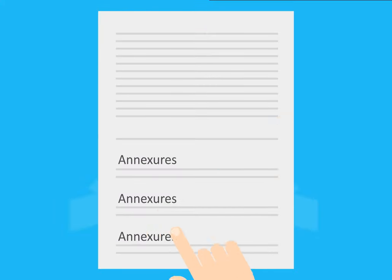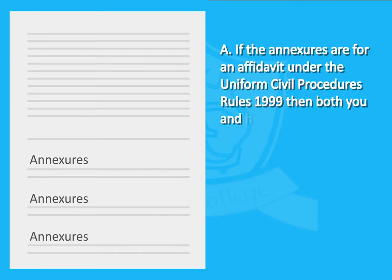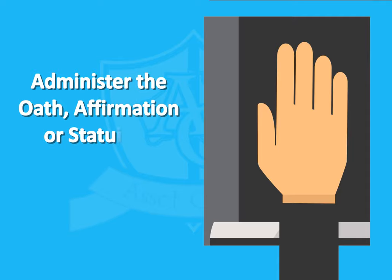Check for annexures and mark them. If the annexures are for an affidavit under the Uniform Civil Procedures Rules 1999, then both you and the signatory must also sign them. Warn the signatory they must tell the truth, then administer the oath, affirmation or statutory declaration.